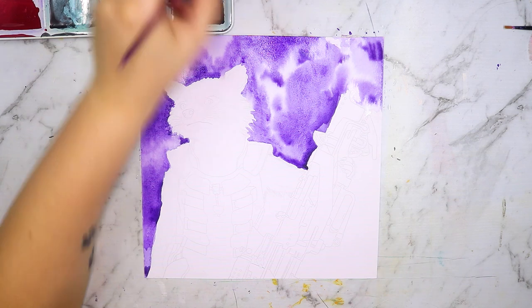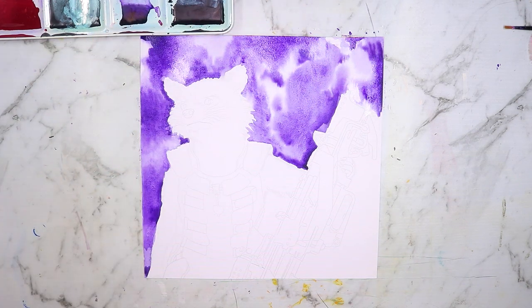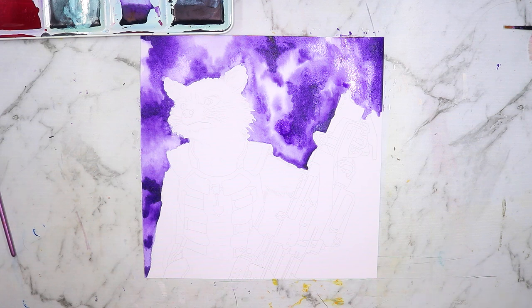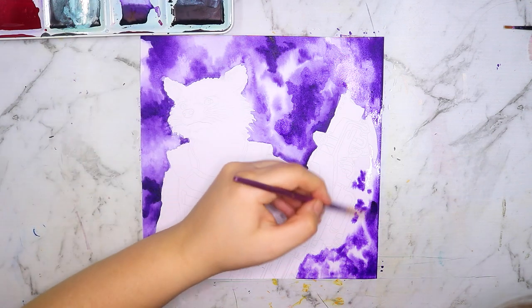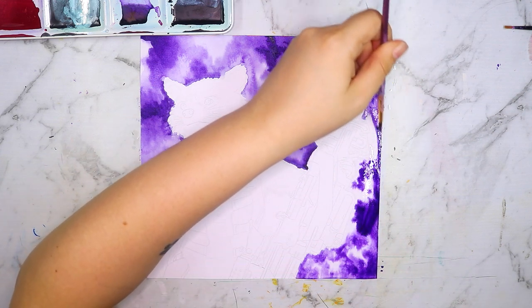Starting with the background lets me work on shading the character and getting the contrast right relative to it. Drawing a character from Guardians of the Galaxy — how could I not do a galaxy background? I definitely jumped at the idea because that is one of my favorite things to draw.